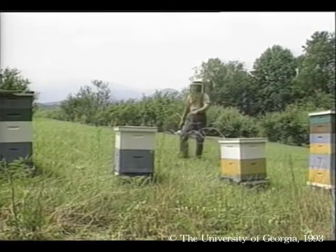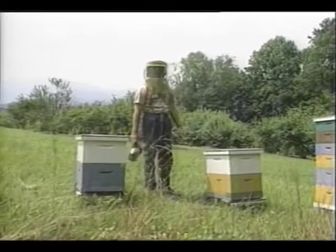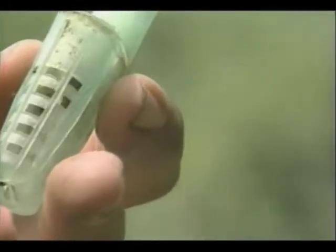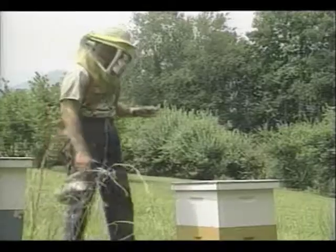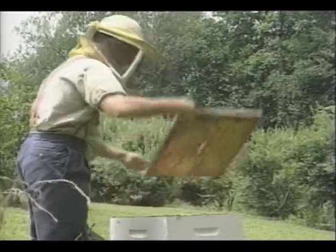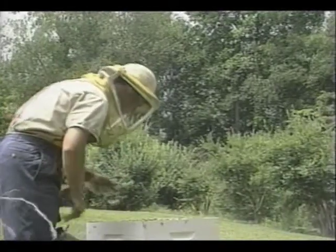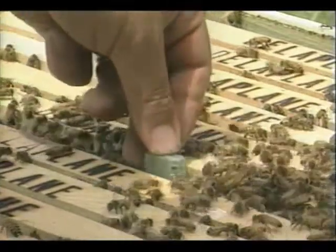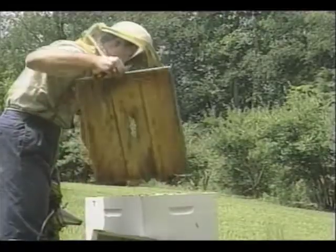The colonies have been queenless for two days. By now the workers are stressed from being without a queen, and they will readily accept these new ones. This is a new slender-style queen cage. Its design lets it fit inside a colony without having to remove a frame. I'll slip it between two center combs and let the workers gradually release their new queen by eating through the candy.